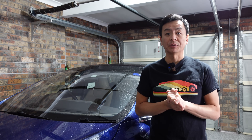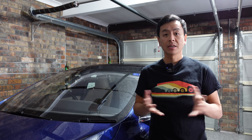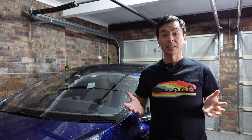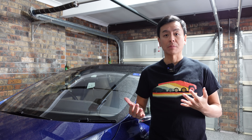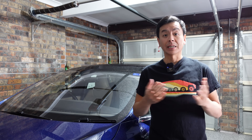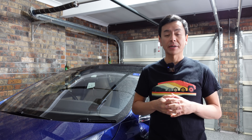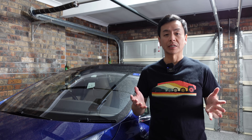Hey everyone, it's Tesla Tom here. Thank you so much for joining us. Next to me here is my 2015 Tesla Model S with AP1. It is now seven and a half years old and six months out from the warranty expiring for the battery and powertrain. Today I want to check out the battery degradation for this car using the Scan My Tesla app and the OBD Bluetooth adapter as well.